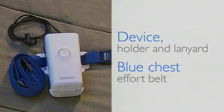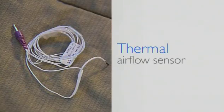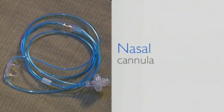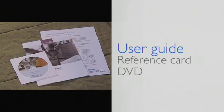Depending on how your provider configured the system, the components may include the Alice PDX device holder and lanyard, which may have the blue chest effort belt attached, the abdominal belt and wire set, a thermal airflow sensor which monitors airflow from your nose or mouth, and a nasal cannula which also evaluates breathing and determines if you snore.